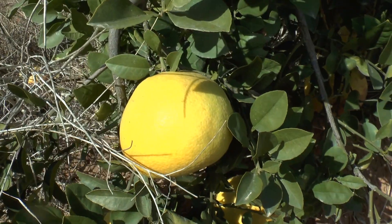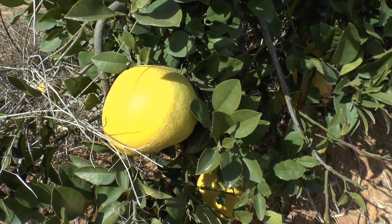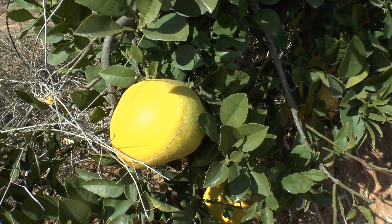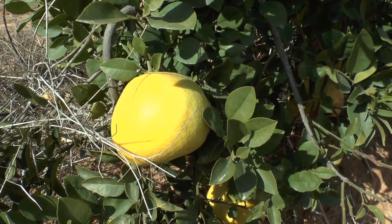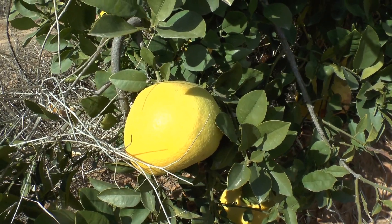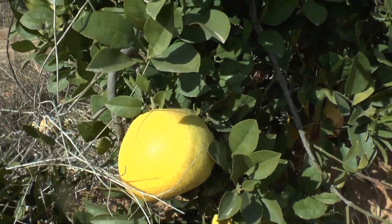The pomelo has a thicker peel and the grapefruit has a thinner peel. The grapefruit has a little bit of bitter taste, but this is perfect. If you like pomelo but it's not too juicy, and you love grapefruit but it's too bitter, this is the perfect fruit for you.